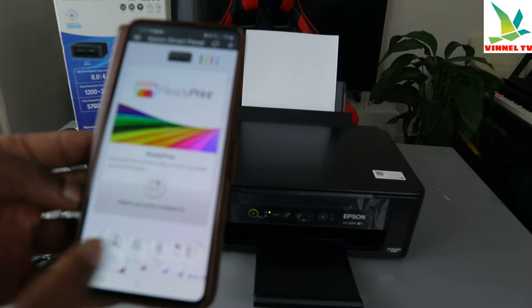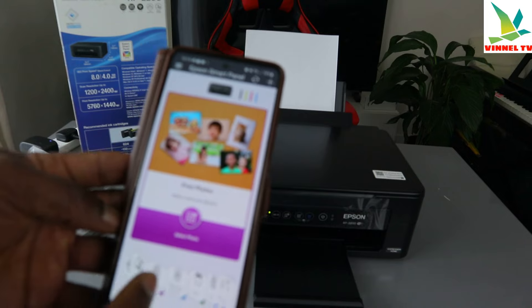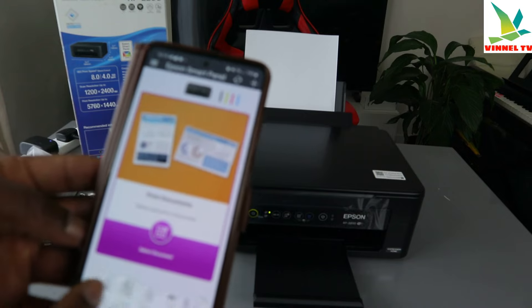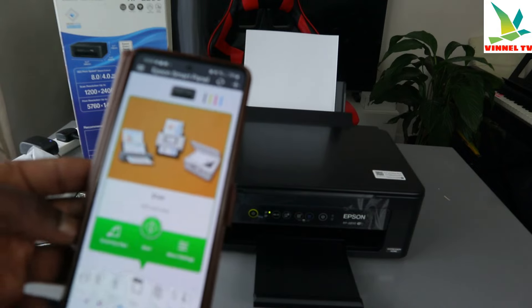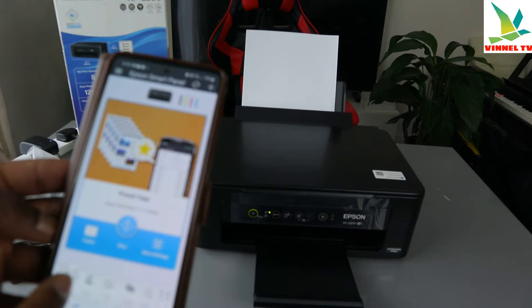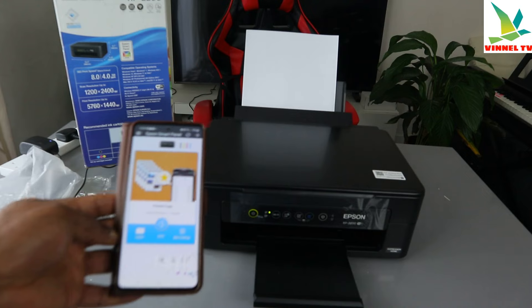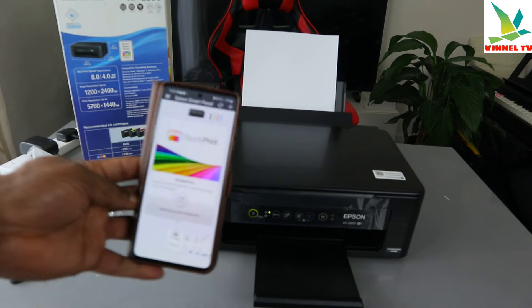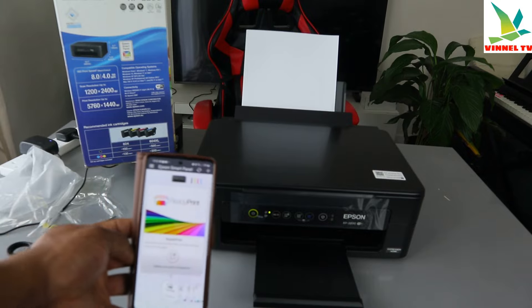The second on the list is to print a photo, then print a document, then document capture, then scan a document, and preset copy. So guys, this is how to connect this printer to a Wi-Fi network. If you're happy with this, please do consider subscribing — it helps the channel. Thank you very much and stay blessed.